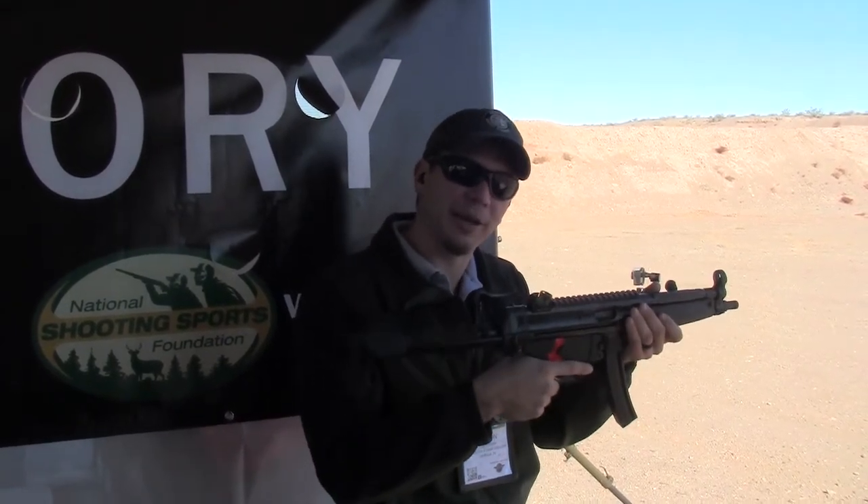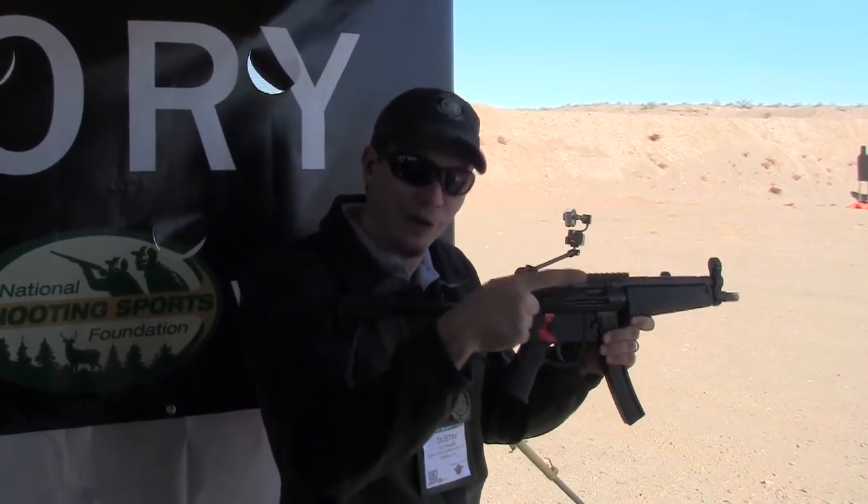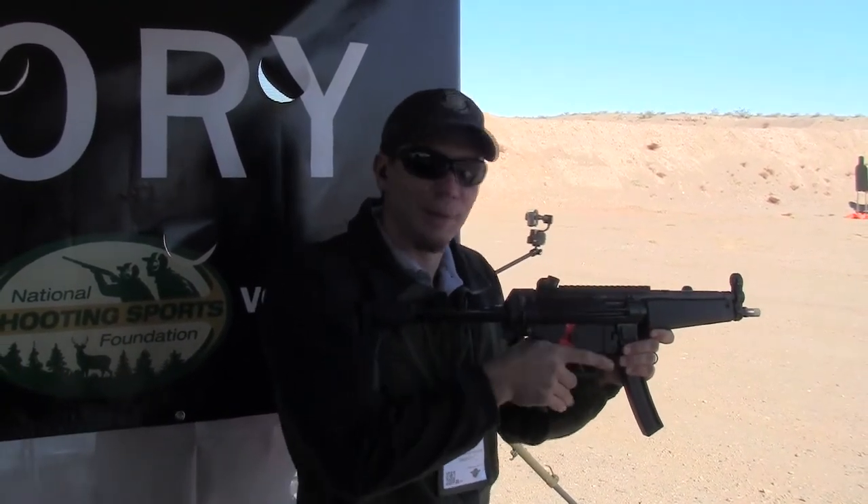If you're not familiar with binary triggers, it fires once when you pull and once when you release. So we're going to check this bad boy out.